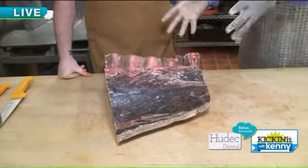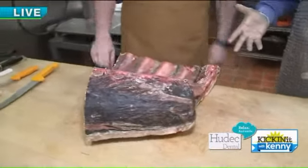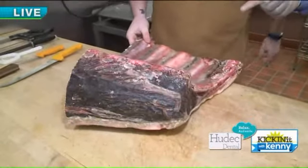So this is a big cow rib, I'm assuming, right? Or bison? What is it? This one's off a cow. Okay, it's cow.